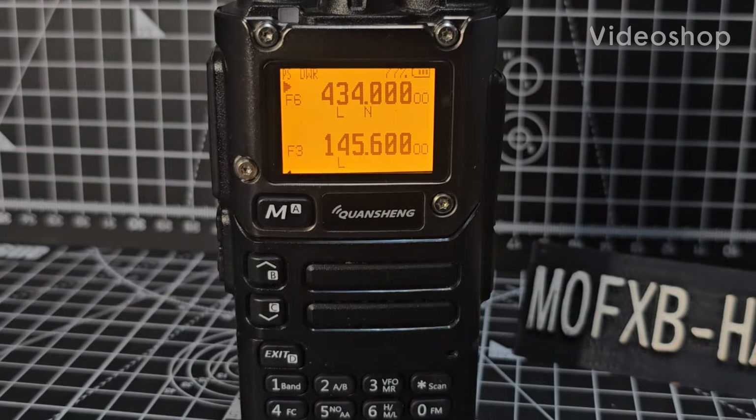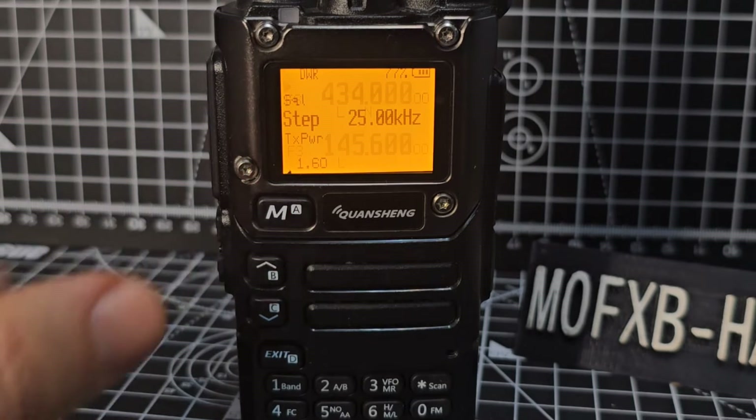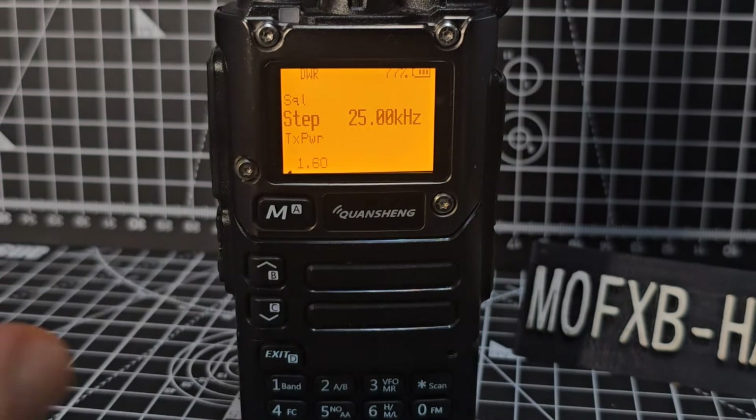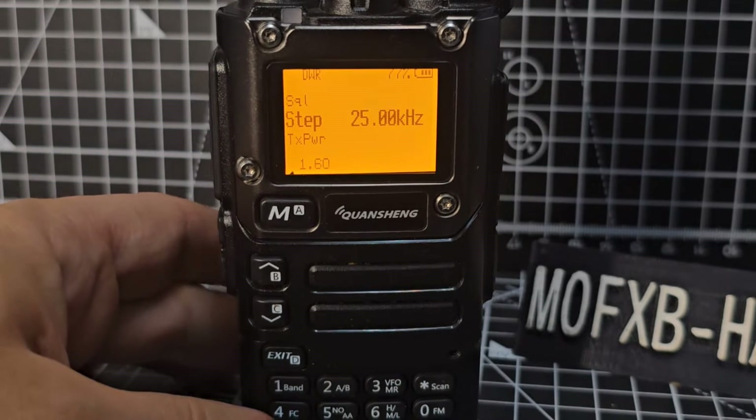Zero FXB, welcome to my channel. Let's go through the 60 menus that are on the Exuma firmware version 19. When you press the M button, you'll see at the bottom it says 1.60, and that means this is menu number 1 out of 60. So we'll go past the obvious ones.